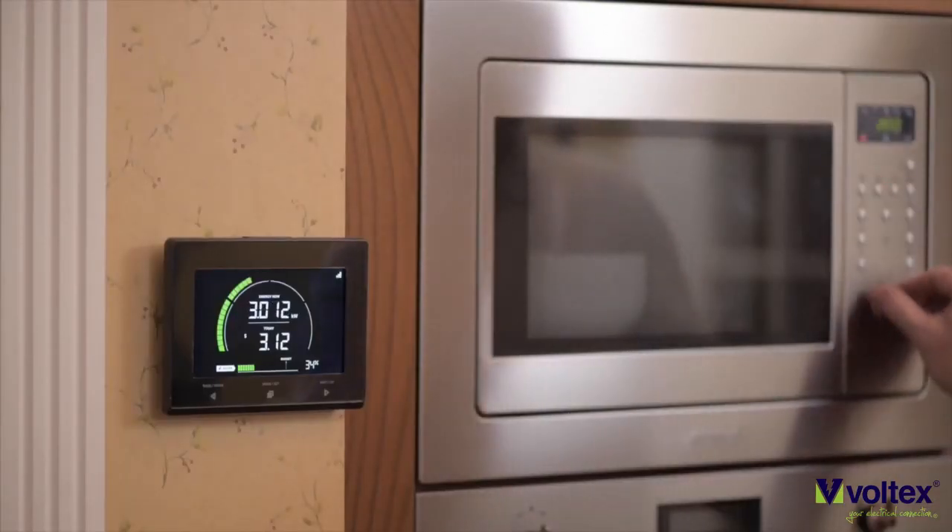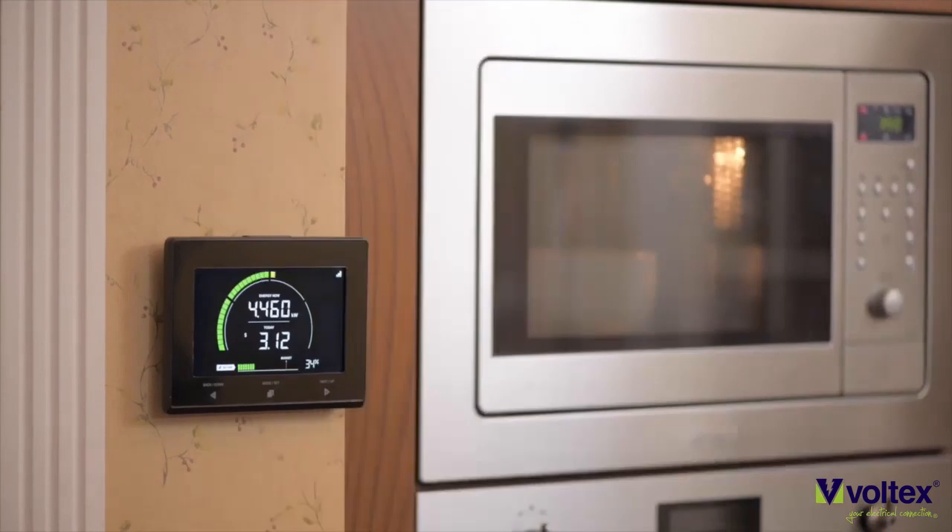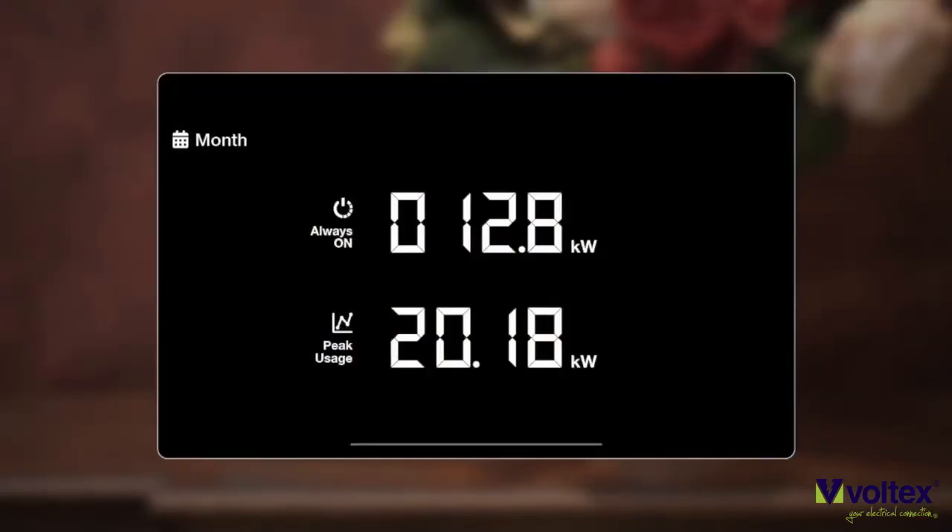The Emax allows you to discover what your appliances are consuming. To do this, simply check what the energy consumption on the Emax is, then switch the appliance on and see what the difference in consumption on the Emax display would be.